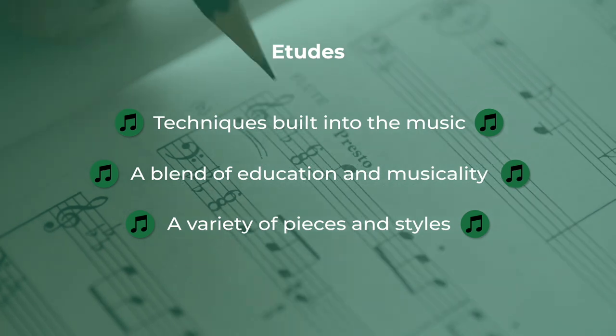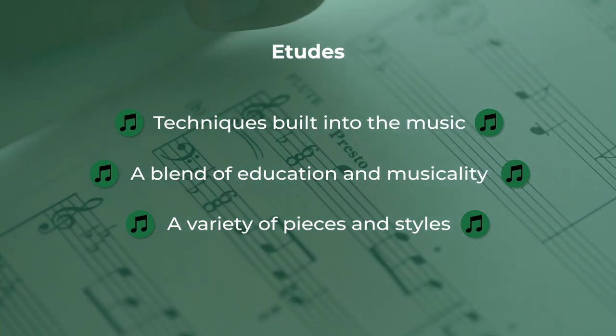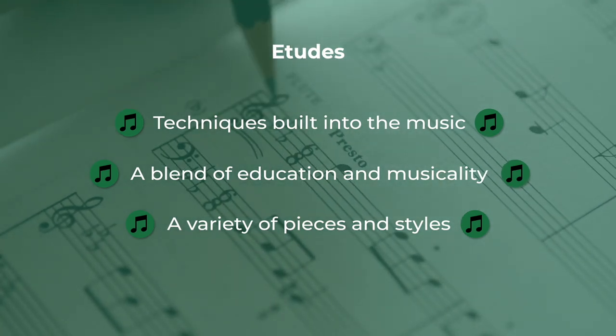Etudes, from the French word for study, are pieces of music that highlight specific techniques for the purpose of learning in a musical context. As opposed to technical exercises like playing scales or arpeggios, etudes embed the specific techniques into the music itself, presenting pieces that are meant to be a blend of both musicality and education.